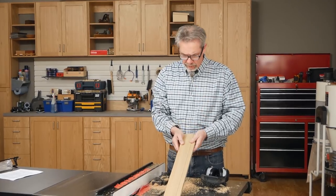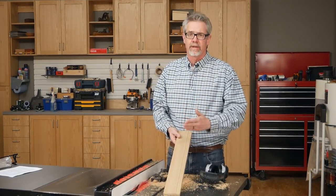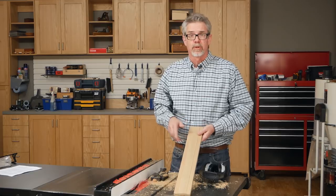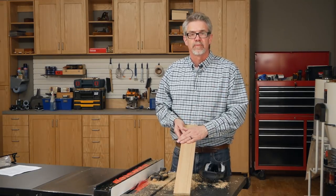Table saws are tremendously versatile tools. You can rip on them, you can cross cut on them, you can cut angles, you can break down sheet stock, and you can even do delicate detail work. Today we're going to build a project entirely on the table saw. Let me show you how we do that.